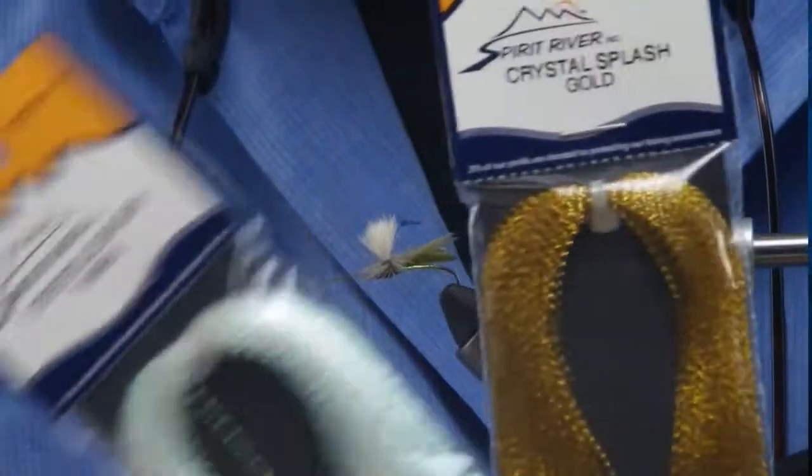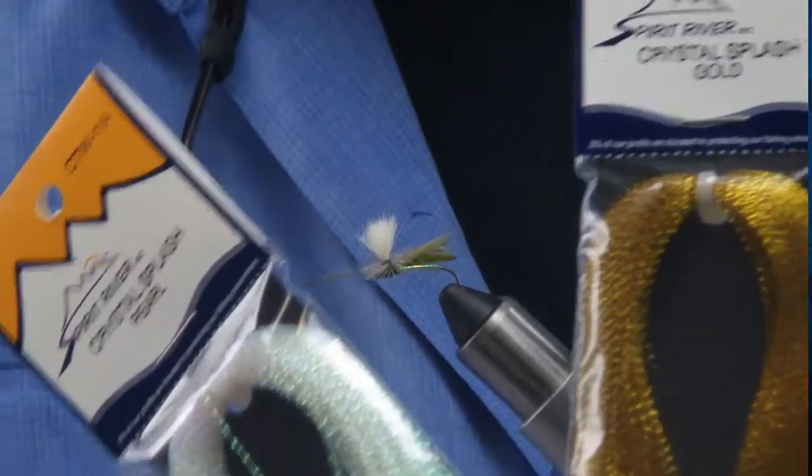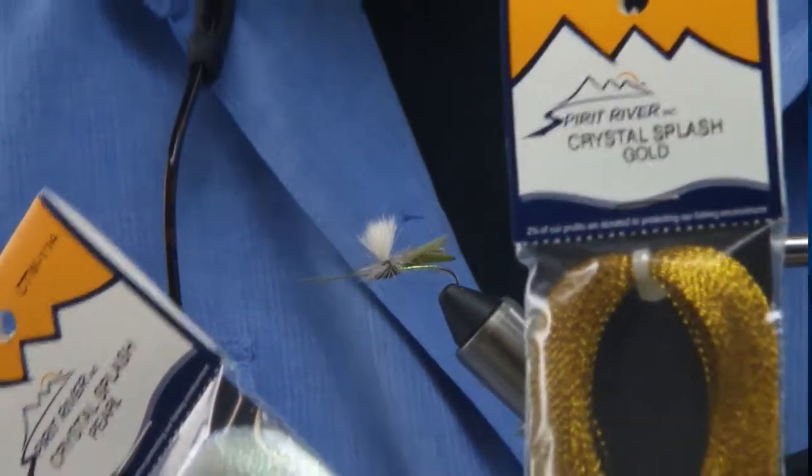Right now this is our Crystal Splash, probably one of the most popular. This is used in a ton of different patterns — it's used as bodies, it's used as wing cases, it's also used for a lot of different types of wings. With our particular product you get a lot more of the product in the package as opposed to the competition, and I think you'd be very happy using ours versus theirs.